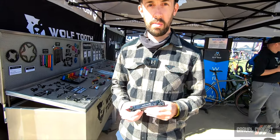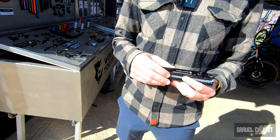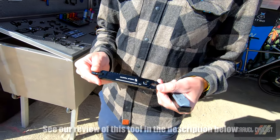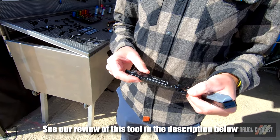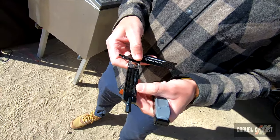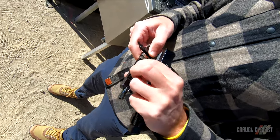I'm Kurt Stachke with Wolf Tooth Components, and I'm going to show you our new 8-bit multi-tool system. You're wondering about the name 8-bit — that's because it's all based on our 8-bit pack pliers, which were released in fall of 2020. This is a 17-function multi-tool. Inside we have 6 bits, and they all fit in this 8mm driver on the other end.